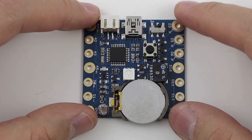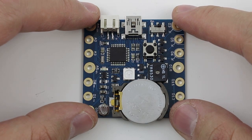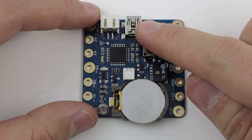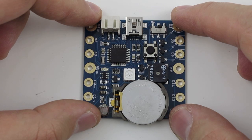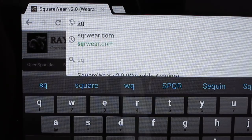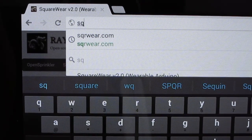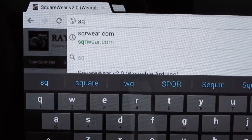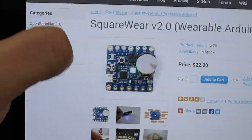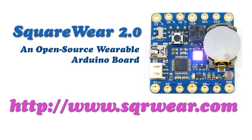So that's all I wanted to show. As a quick summary, Squareware 2.0 is basically an Arduino board that comes with a lot of useful components and is in a form that's sewable. It has a USB port and a built-in lithium rechargeable coin battery. You can use it for a variety of different projects and it's a great platform to learn Arduino programming. You can find out more about the project, including the schematic and source code, at the homepage www.sqrware.com. I would be glad to hear your comments and suggestions. Thank you for watching!